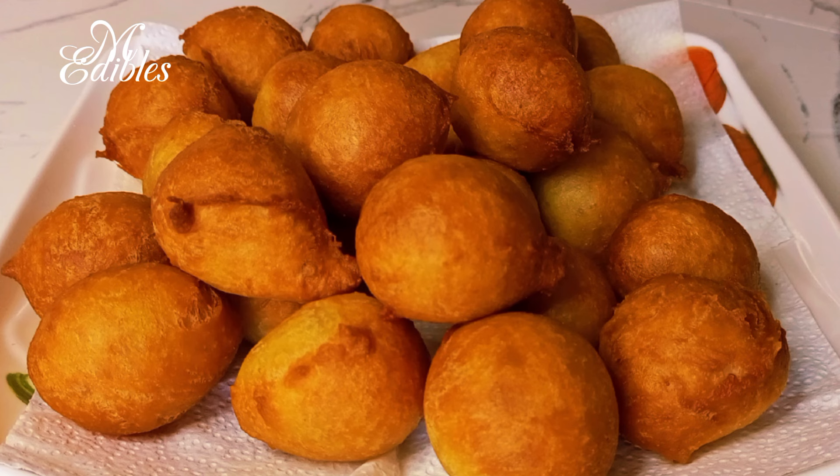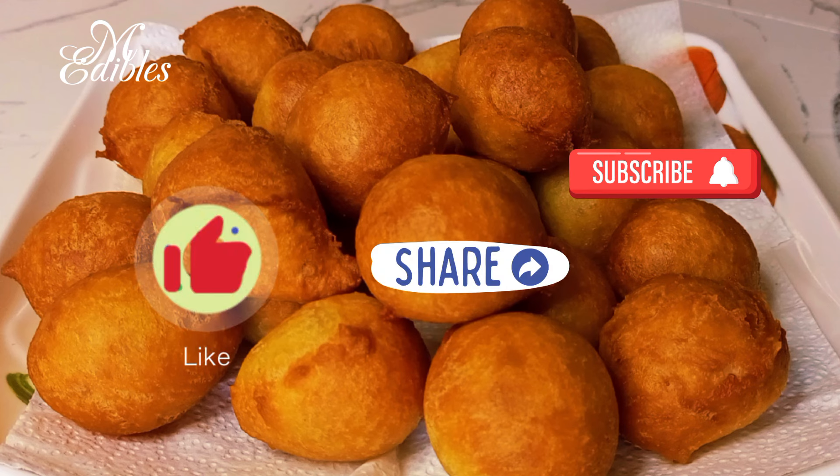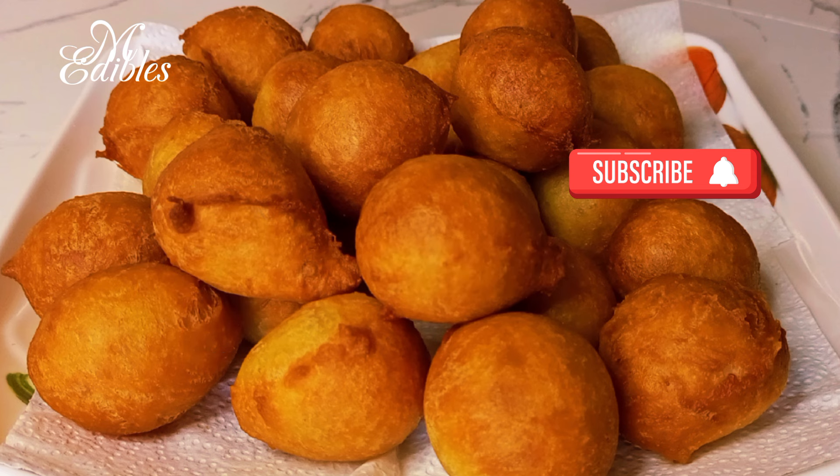Thank you for watching. Please like, share, and subscribe to my channel. Until I see you on my next video, please stay blessed. Bye!